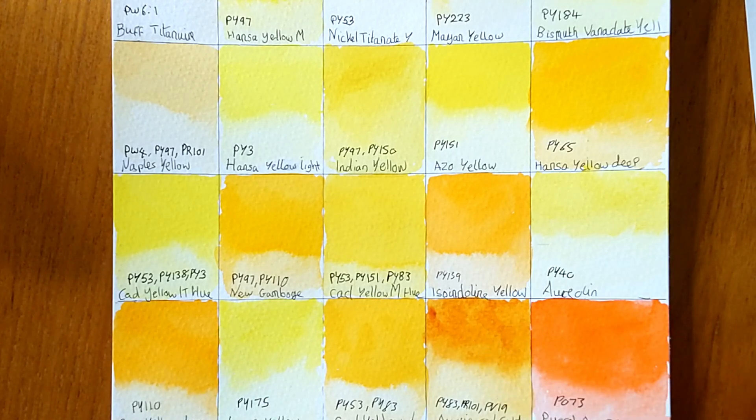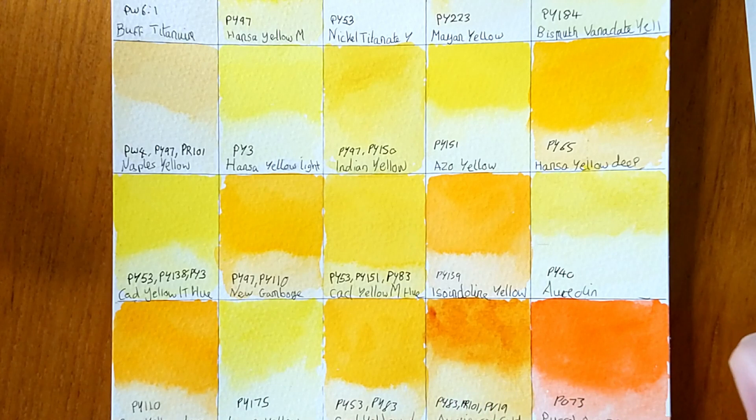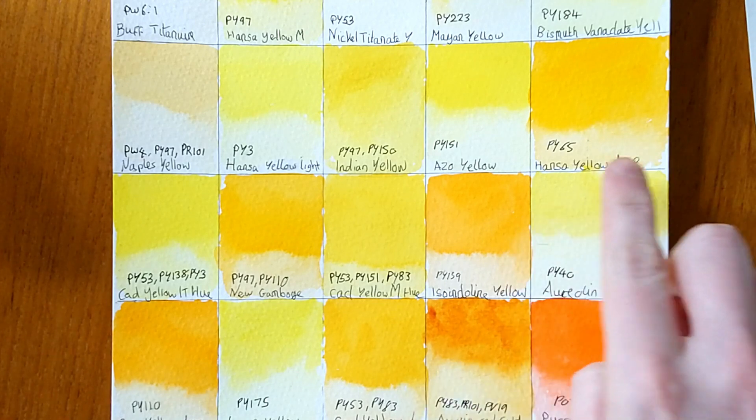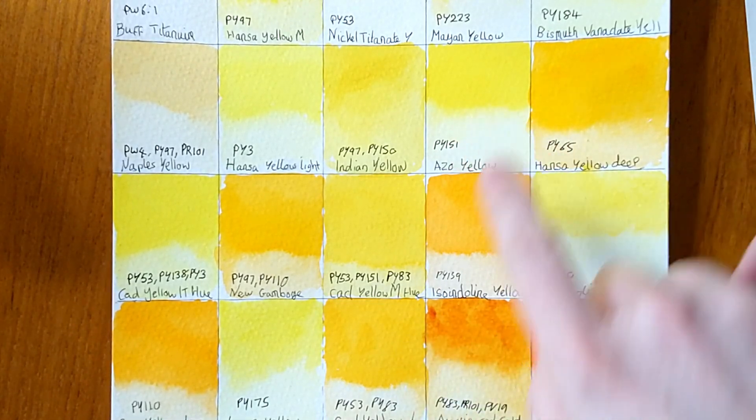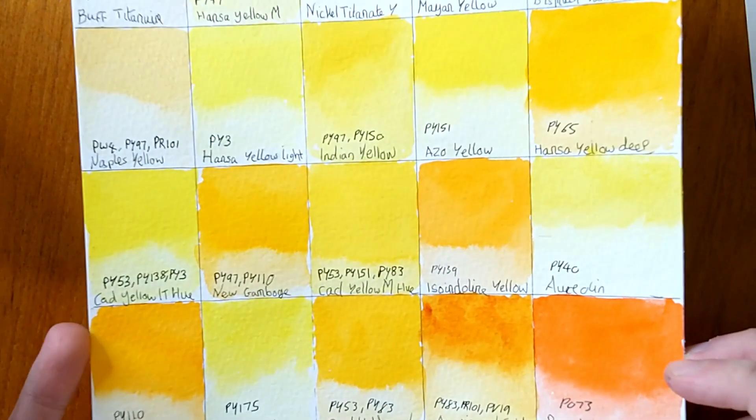I definitely like the Aussie Red Gold and a few of the perylene oranges, even Mayan Orange. What took me by surprise was the yellows — they're not really the pigments I was expecting. There's no single pigment PY150, which I'm a bit disappointed about. The azo yellow with PY151 is a really nice looking colour, but I don't think I'll be rushing out to buy any of these for my palette, maybe with the exception of the Aussie Red Gold or one of the oranges if I see it on sale.